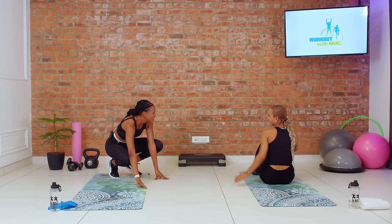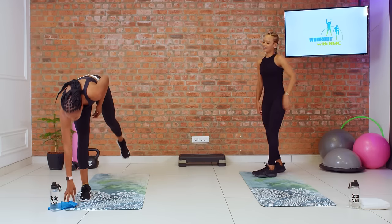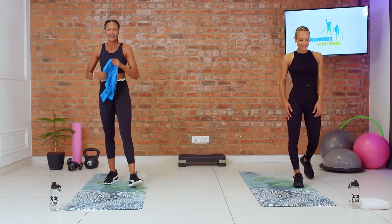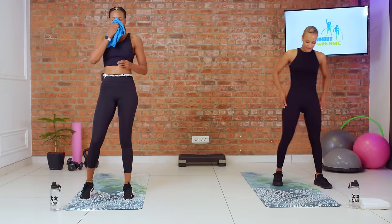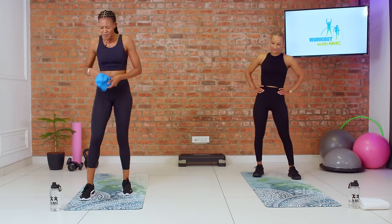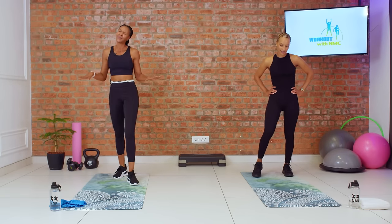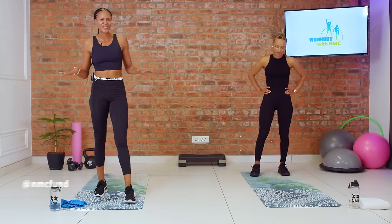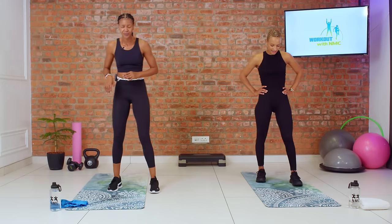We'll give ourselves 30 seconds before we move on to our final set. Things are starting to heat up — how are you guys feeling at home? Let us know in the comments. Are you like, oh my goodness, what is the rest of this workout going to look like? Or are you like, I got this? We love to hear from you. We're moving back into our last round.